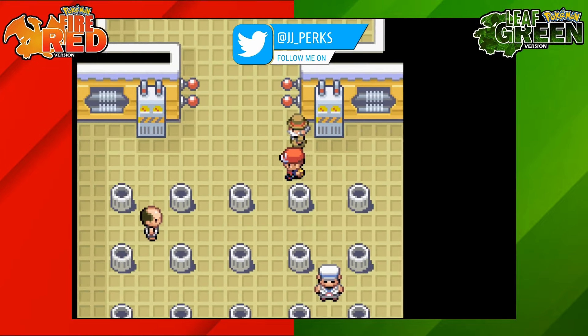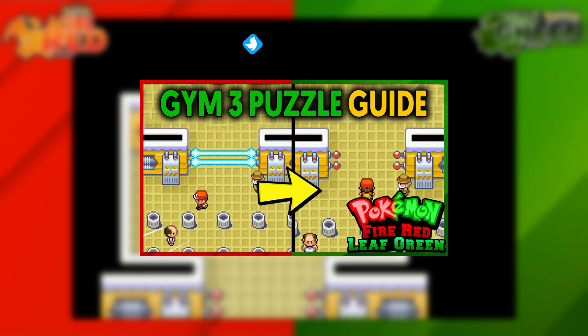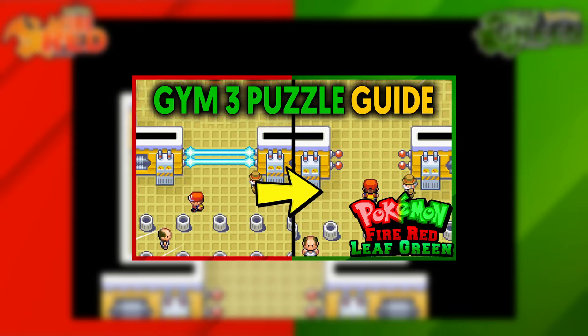Hey, how's it going everyone, my name is JJ and in this Pokemon guide, I'm going to be showing you how to complete the Gym 3 puzzle on Pokemon Fire Red and Leaf Green.